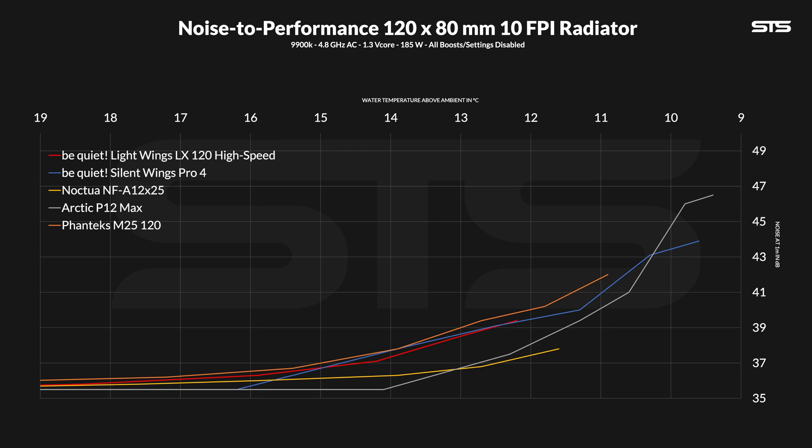But compared to very optimized fans like the Noctua NF-A12x25s, it is just quite far from them. We never benchmarked the old Lightwings high-speed on this setup so there is no comparison for them, but you get the point. On radiators, they will do the job in a quiet way, but they again lack the punch.